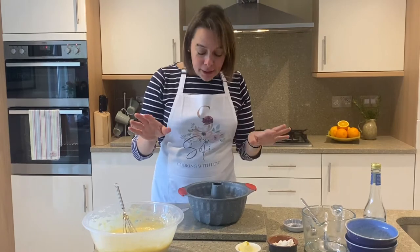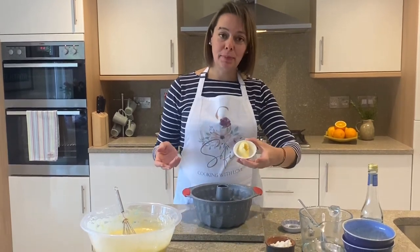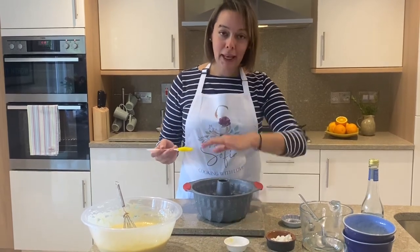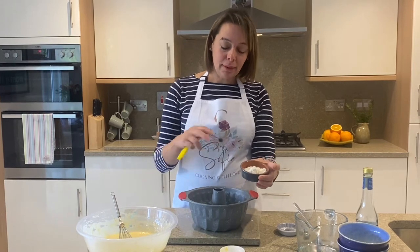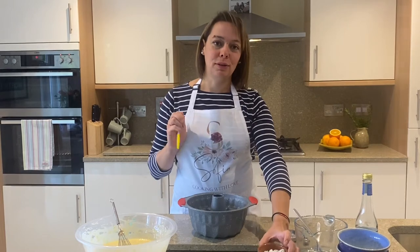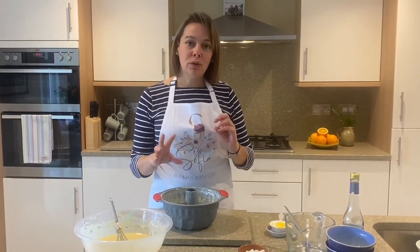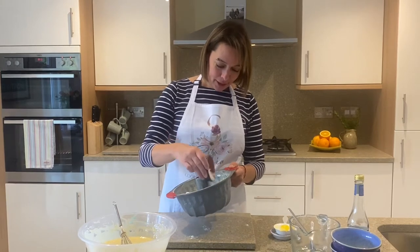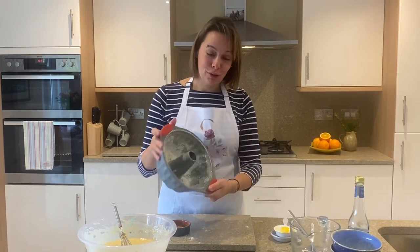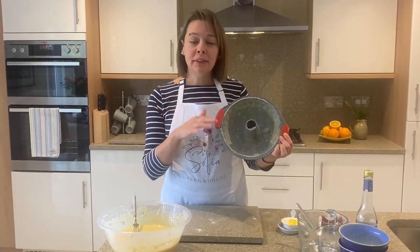The next step is we need to butter and flour our cake tin because we don't want our cake to stick. I have here about a tablespoon of butter and I'm going to make sure the cake tin is coated very well. Then I have a tablespoon of flour and I'm going to make sure the tin is properly coated with flour too. If you don't want to use butter you can just use some oil to oil the tin and then follow the same process, adding flour to coat the whole cake tin, and give it a quick shake to make sure the flour goes everywhere.